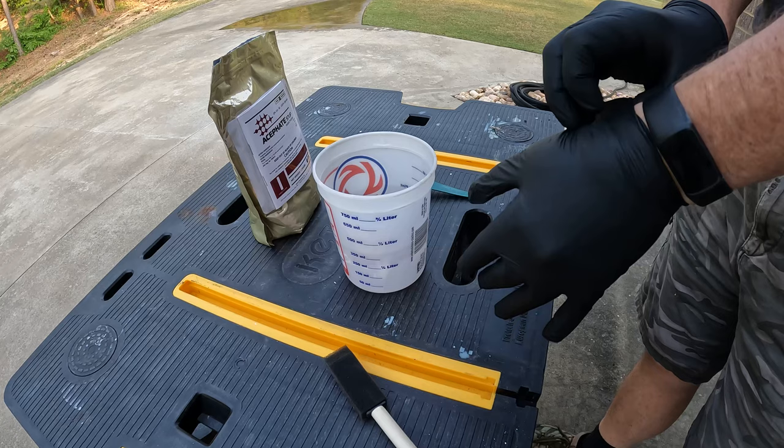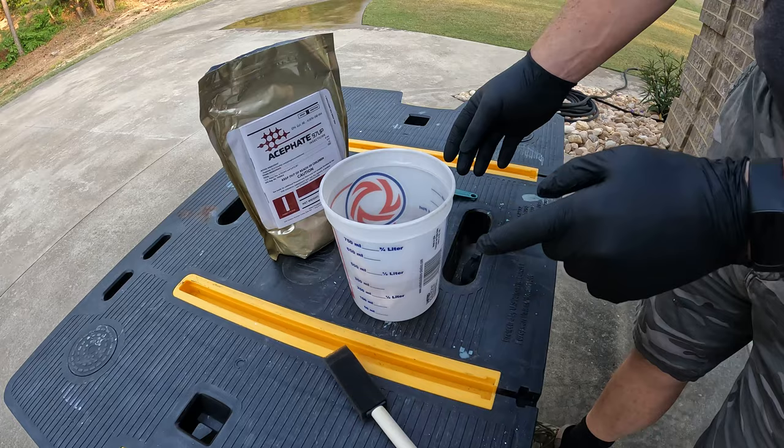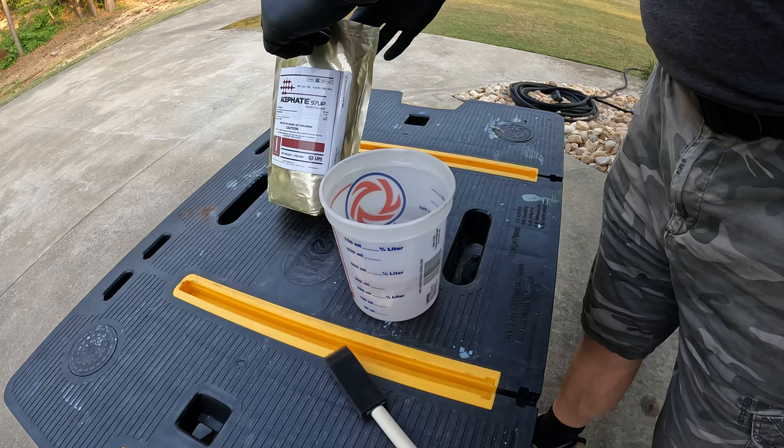I went ahead and put one tablespoon of water in my little can here. What you do is mix four parts acephate - so four tablespoons - with one tablespoon of water. I do not recommend doing a smell test on this product.